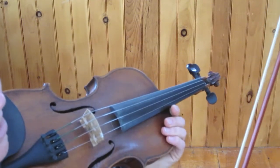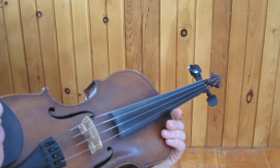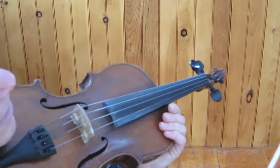We're going to talk about the ornament I call a flick. Some call it a crayon. I'm sure there are lots of other names. Here's what they sound like.